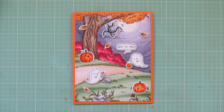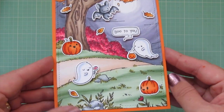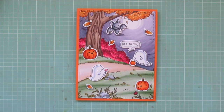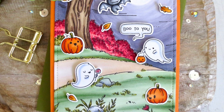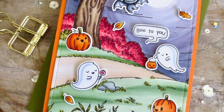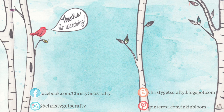I considered adding Stickles but honestly, after spending so much time on the coloring I didn't want to cover even a tiny bit of it up. There's another peek at the inside and an up-close look at all of that detail — I hope you guys enjoyed this one! I had so much fun coloring it for you. Happy Halloween if you celebrate! If you liked it, please hit that thumbs up, subscribe, and ring the notification bell. I post new videos every Monday, Wednesday, and Friday. Thanks so much for watching — have an amazing day, bye bye!